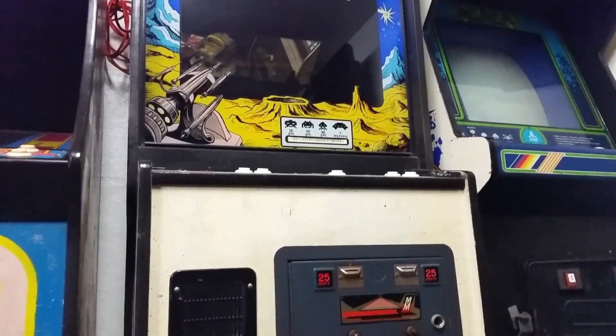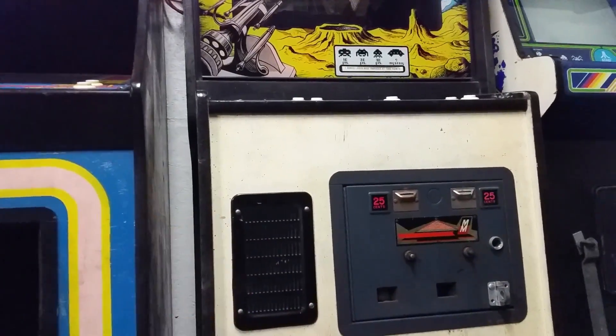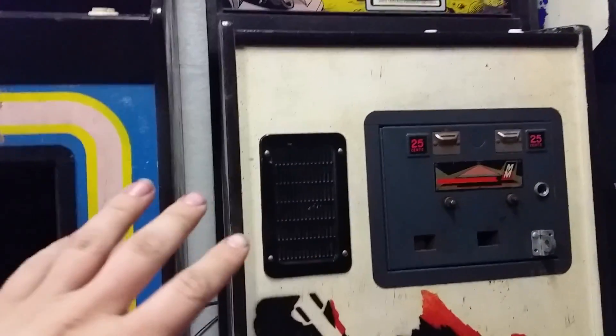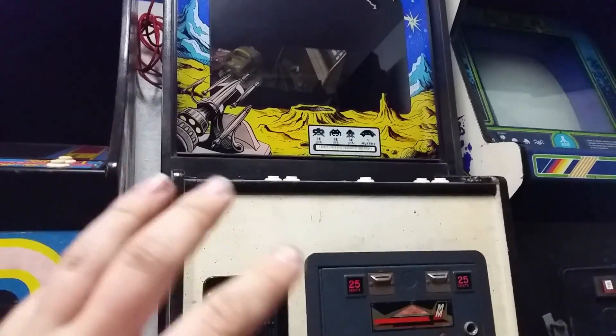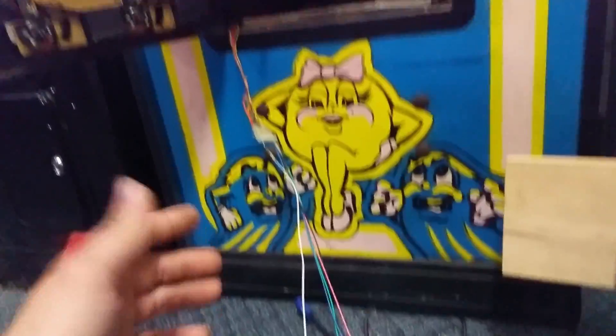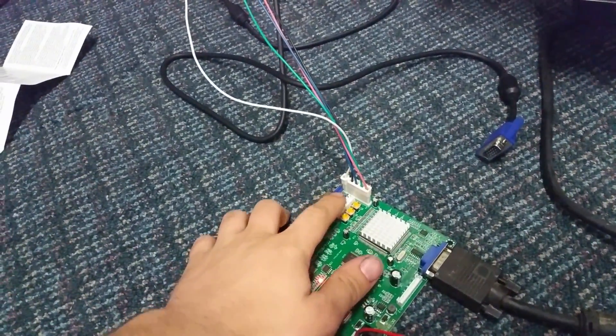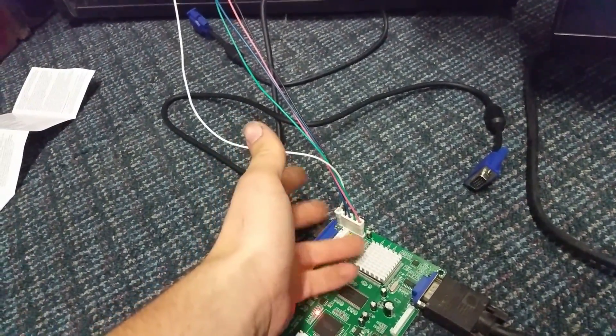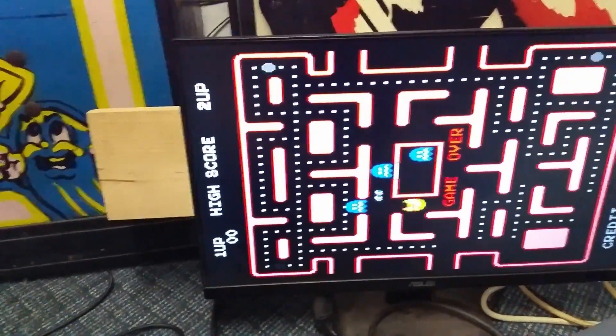Now, some cabinets have vertical syncs, some have horizontal syncs, some have both like Ms. Pac-Man. Some have negative horizontal syncs, some have positive, some have negative vertical syncs — all sorts of different sync configurations. So you're going to have to do some research on your specific cabinet on how to wire its video source, but for the most part they're pretty similar to what I did here for Ms. Pac-Man. This board also has another connector with some other sync options, but I just went with this one because I knew it would work.